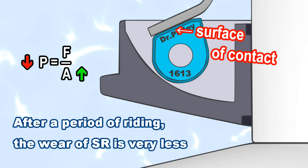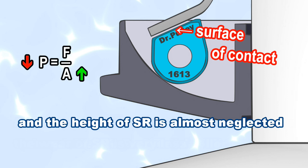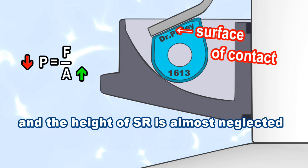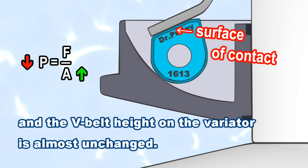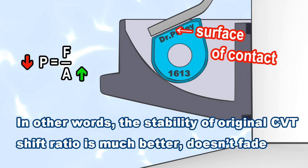After a period of riding, the wear of the sliding roller is very little, and the height of the sliding roller is almost negligible, so the V-belt height on the variator is almost unchanged. In other words, the stability of the original CVT shift ratio is much better — it doesn't fade.